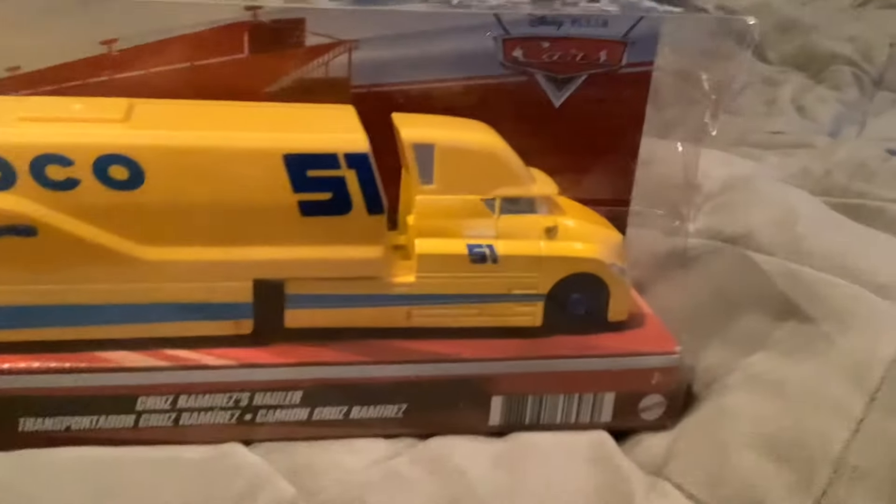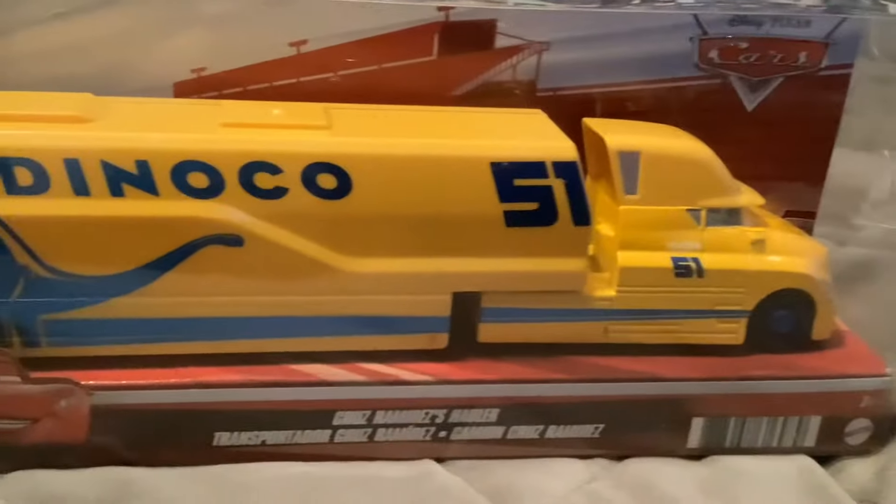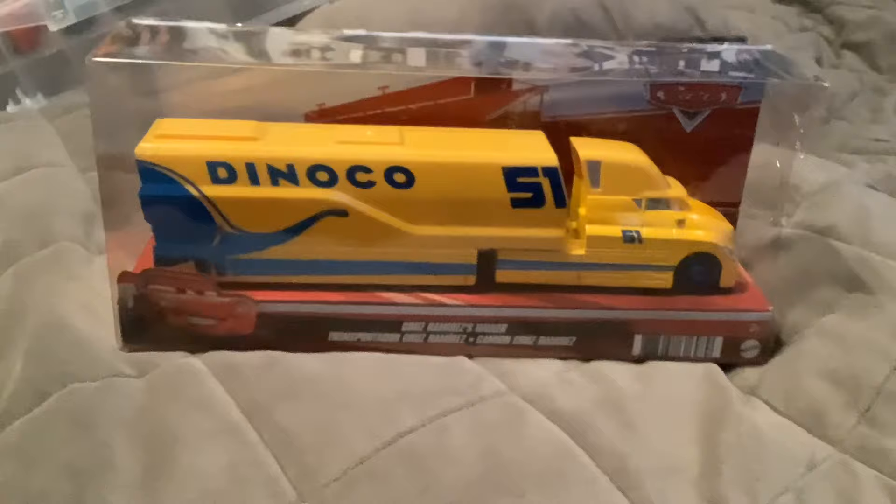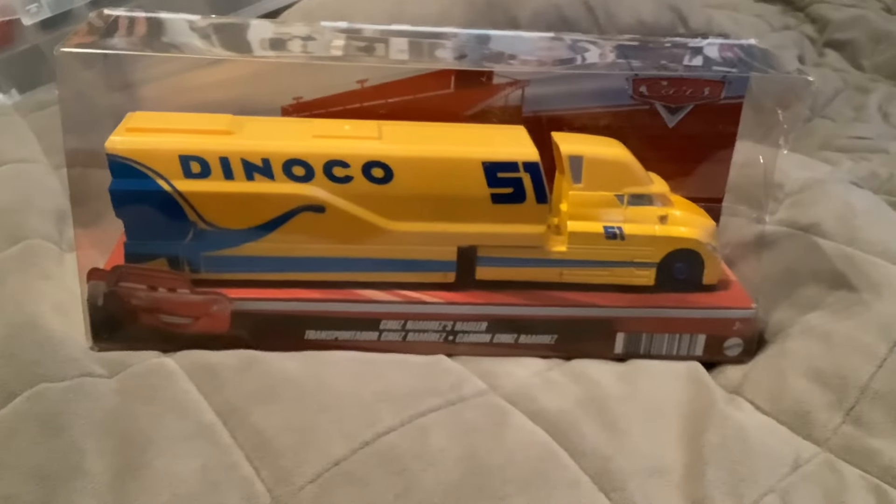Hello everybody. Today we have a newly released hauler as a diecast. Here we have Cruz Ramirez's hauler as a finally long-awaited diecast. I'll be right back with this package opened up.